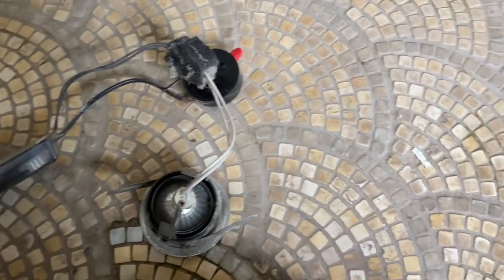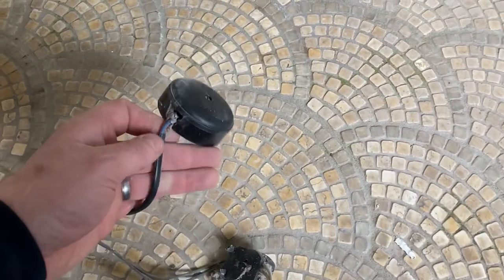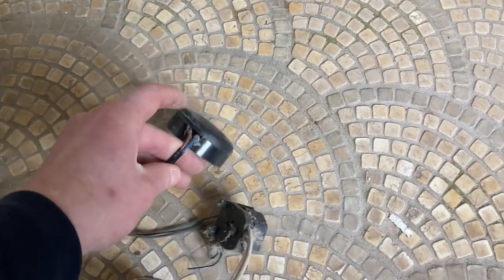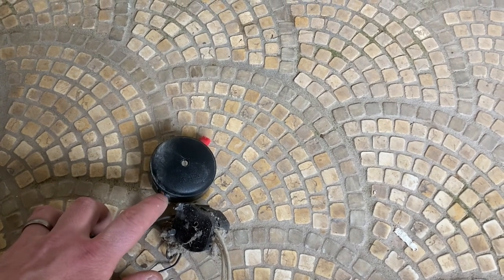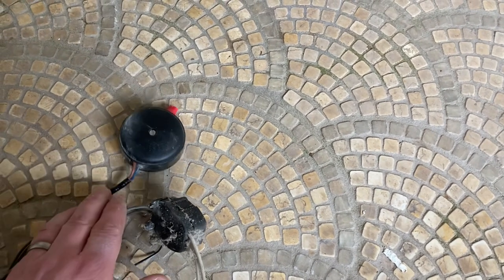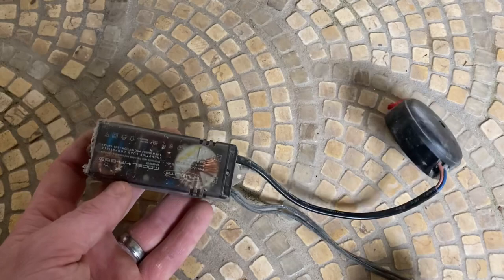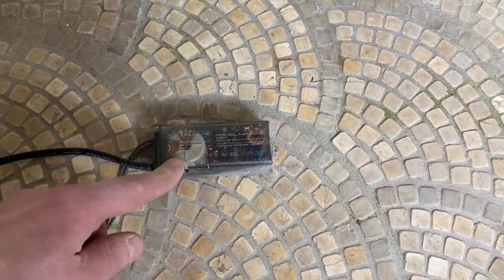A quick look at the old units to see how they compare. These have got the connector block on, and these would fail an EICR anyway because there are internal conductors showing on the outside. Obviously double insulated, but that inner sheath of the cable showing on the outside of an accessory would be a Code 2 on an EICR. The separate driver is separate to the actual light itself.